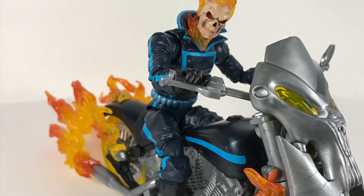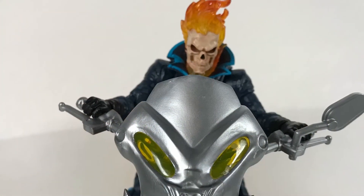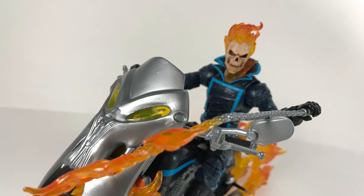Alright guys, so that was my review on Ghost Rider. I hope you guys enjoyed the review. If you did, leave a like, subscribe, and comment if you haven't already. I really do recommend this set — it's really cool. I love the motorcycle, the figure's awesome. I'll see you guys in the next video.